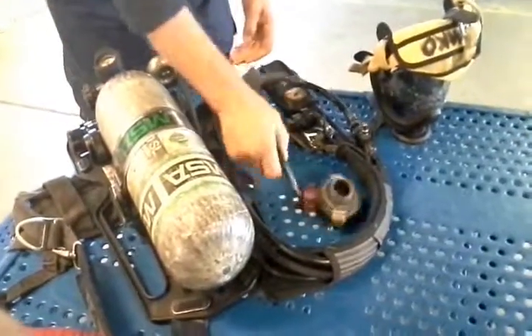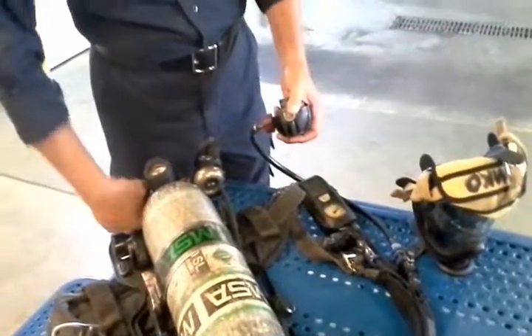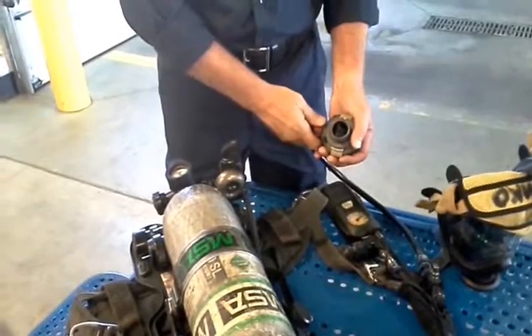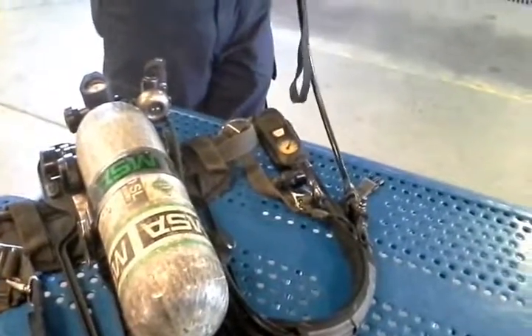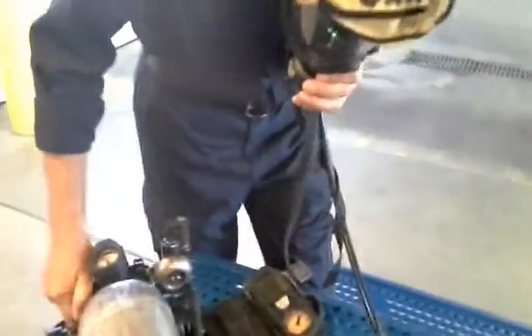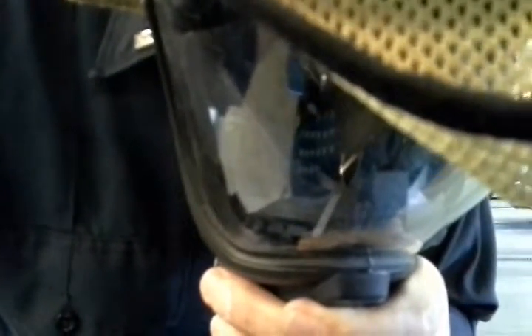The bypass valve. Turn off the air supply to the cylinder. Twist the bypass valve to ensure that air is released. Only release a portion of the remaining air, leaving some to test the low air alarm. Place facepiece in position and slowly breathe down the remaining air in the low pressure line. The low pressure alarm should sound at around 1,050 PSI and continue until the remaining air in the line is expelled. Failure of the low pressure alarm to sound at 1,050 PSI should result in this unit being placed out of service for repair.